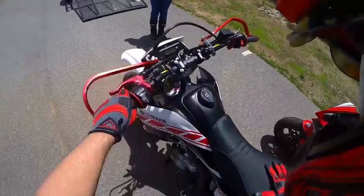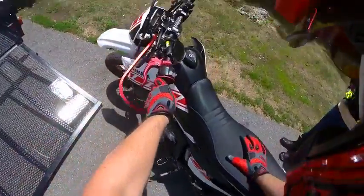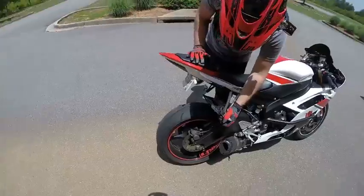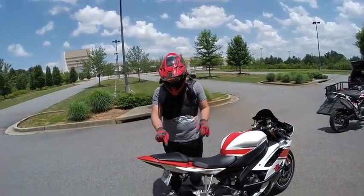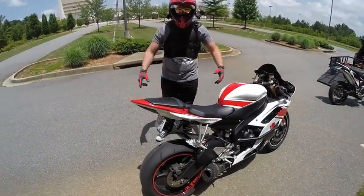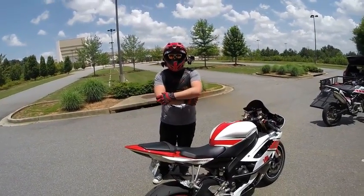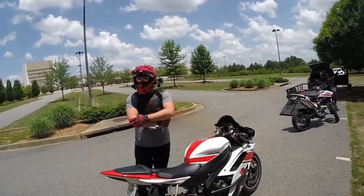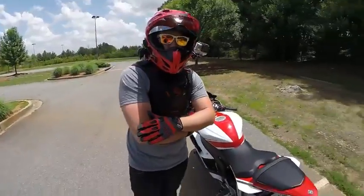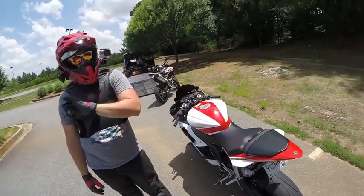We'll move this bike out of the way and get the passenger pegs put down. Your butt is going to be in this tiny little baby seat. Your feet go here. Hold on to me — if I do something, you do that exact same thing. Don't ever go the other way. If I go right, you go right; if I go left, you go left. We're hooked up on Sena so we can talk.